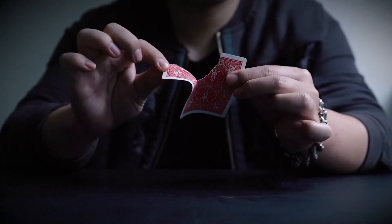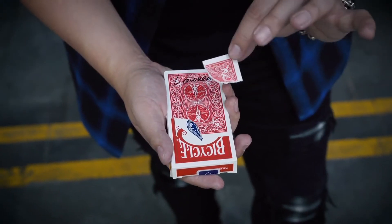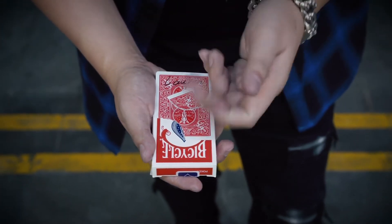Torn and Restored has stood the test of time in the history of magic. With that said, we are proud to introduce Repair by our friend Juan Capilla, all the way from Spain — a hypervisual Torn and Restored that ends absolutely clean.